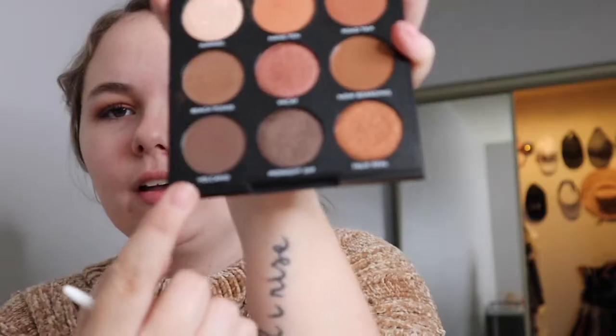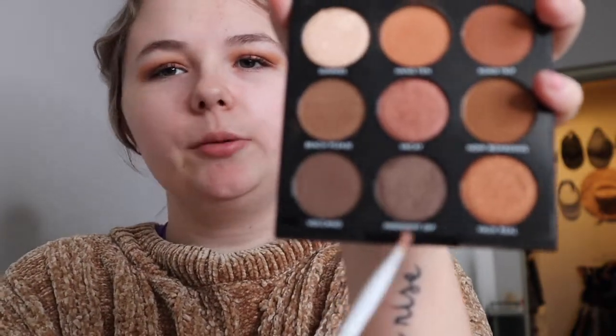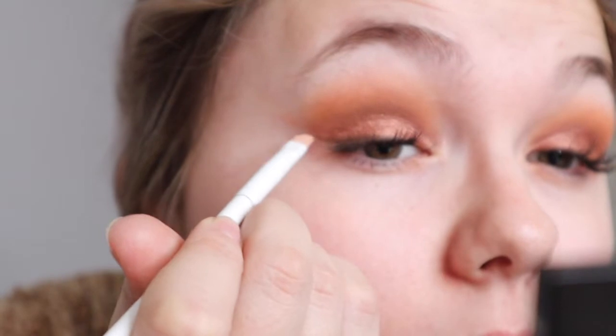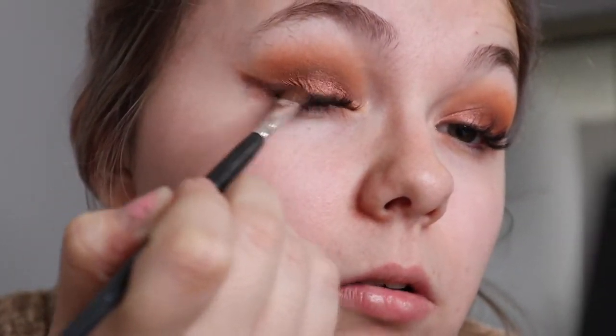Alright, I finished the other eye. I think I'm gonna take the shade Volcano — or actually maybe Midnight Drip, it's a little shimmery — and smudge it like eyeliner, flicking it up, using the same brush to smoke it out. And that is the eye look before I do the bottom lash line.